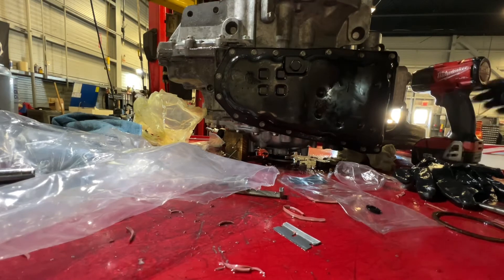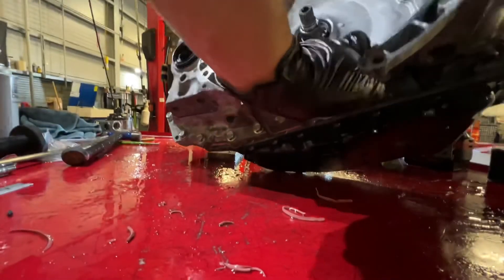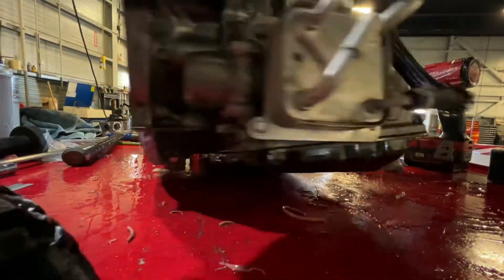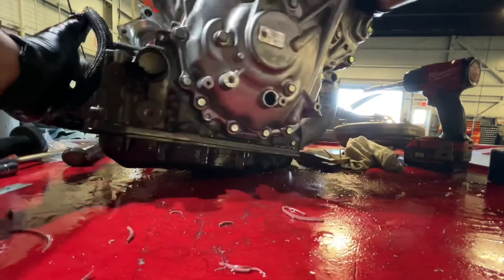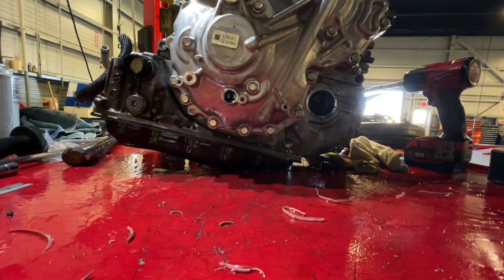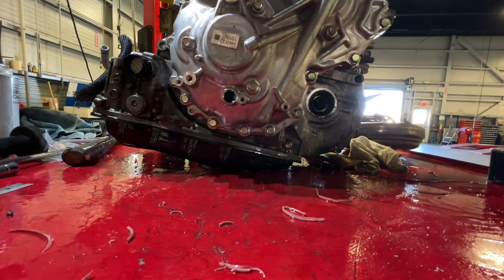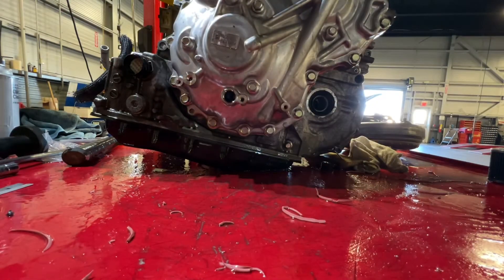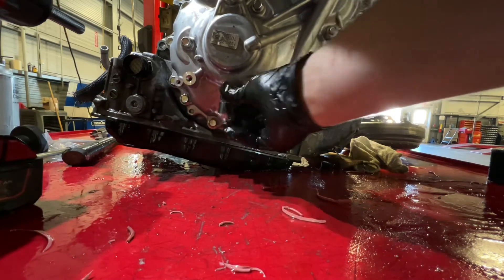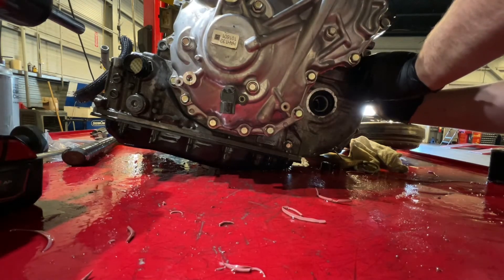We'll stand this thing back up the way it's supposed to be setting. That was it - caught off the board back there. Stand it up. I got to get back to this back side - you'll see that bolt right there, that's for that pump. We'll go ahead and tighten it up, and then put our two sensors back on. Both of these are identical, so you can put them here or you can put it here - they're the same exact part number.